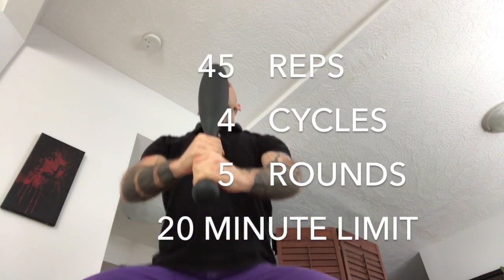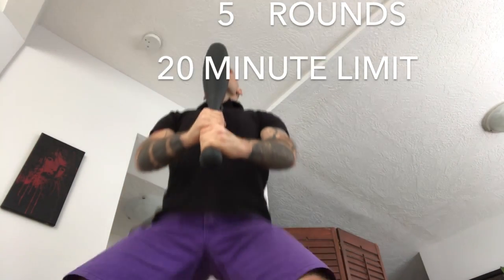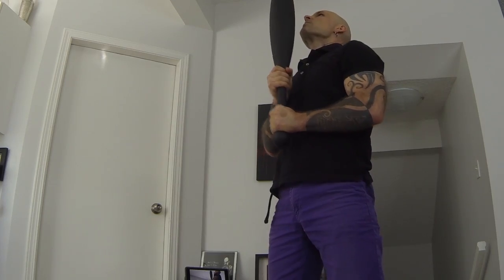Add 20 alternating steps — that's 45 repetitions. Do four cycles of five rounds. Your benchmark should be under 20 minutes.